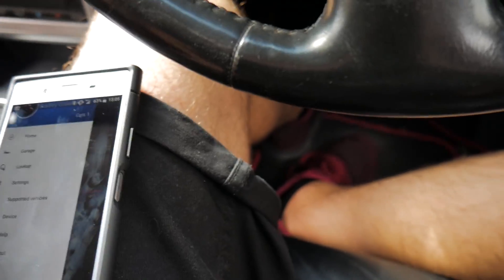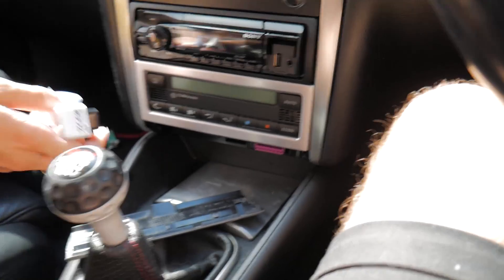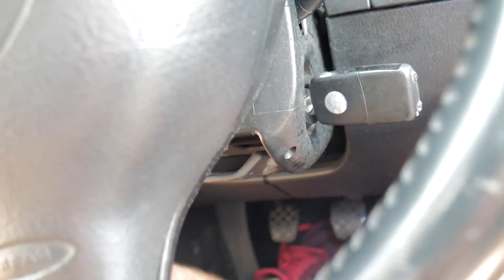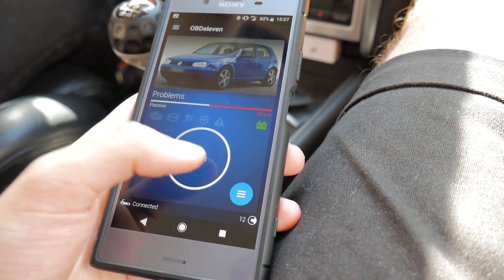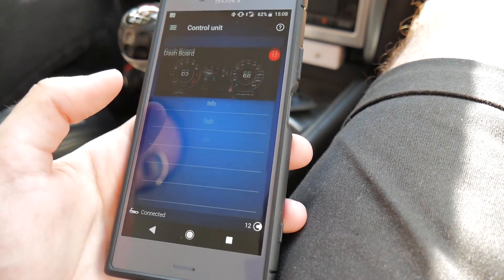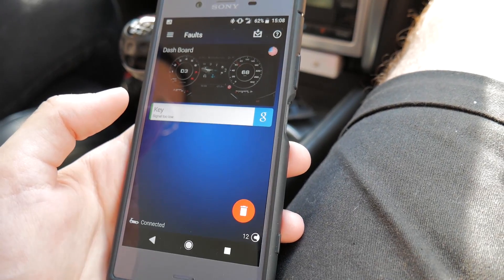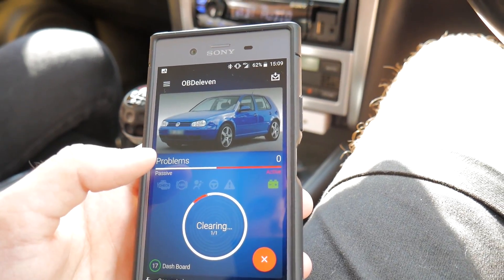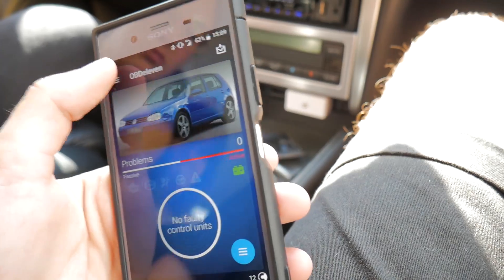So now in my car - I need the key, that would help wouldn't it. I just want to know how many faults it has. Turn the key to that position. Okay we're connected, now scan. One problem. So we come into all the control units - Dashboard, Key, signal too low. Maybe the battery in your key is going. Yeah it is, it is my old key, so it's possible. I'm happy with that though - only one code. And that's the code cleared.